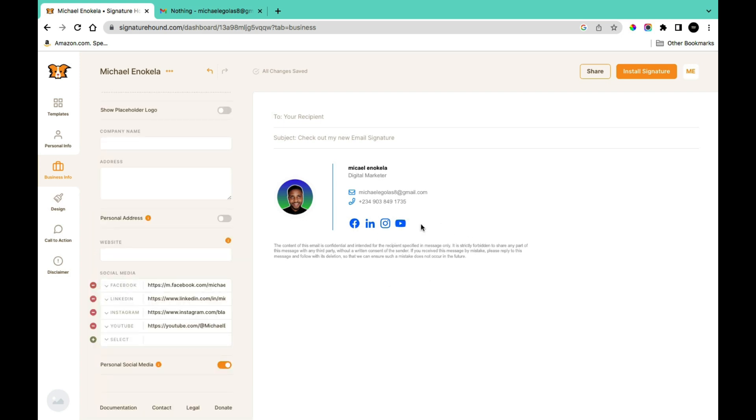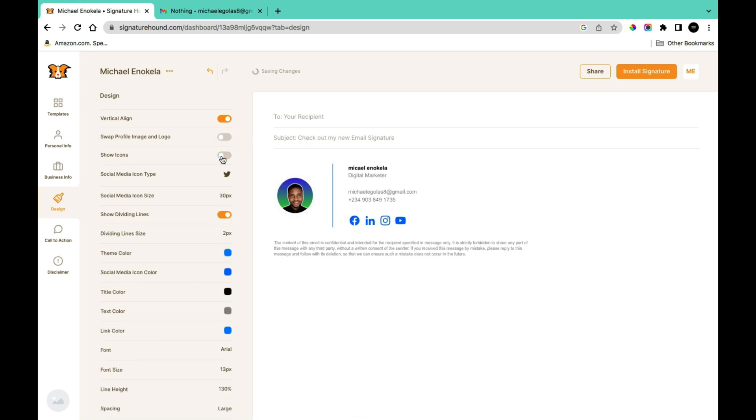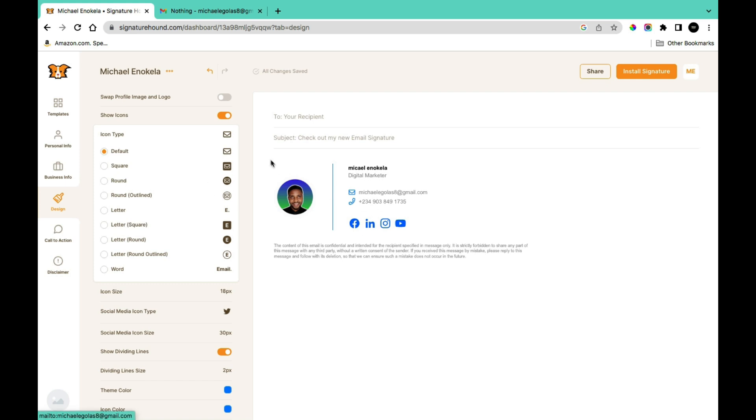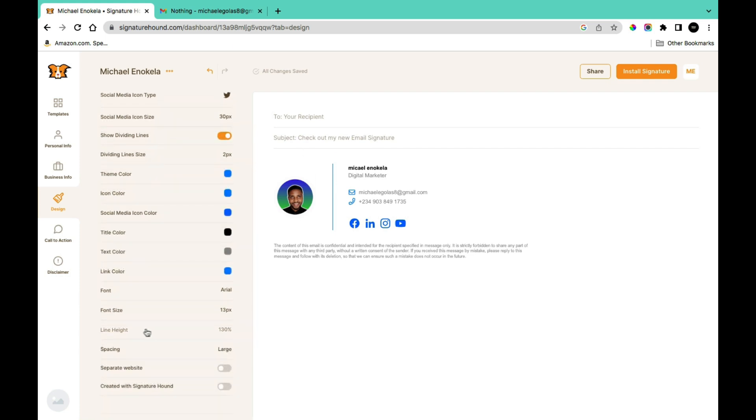In the Design section you can customize your template to your desired color. You can vertically align your image, swap the profile image and logo positions, and show or hide icons for your email address, mobile number, and business address. You can select an icon type, choose the social media icon style, show or hide the dividing line, and adjust theme color, icon color, social media icon color, title color, text color, link color, font, size, spacing, and a 'Created with Signature Hunt' logo watermark.